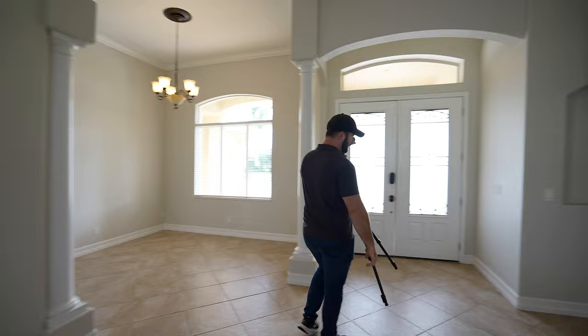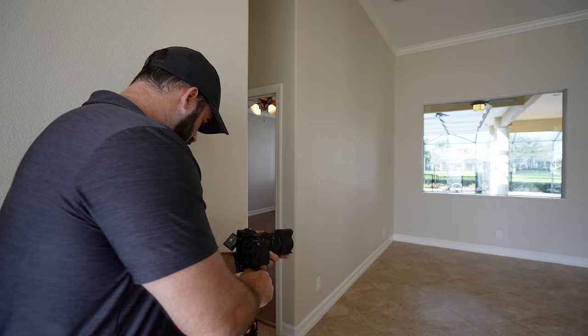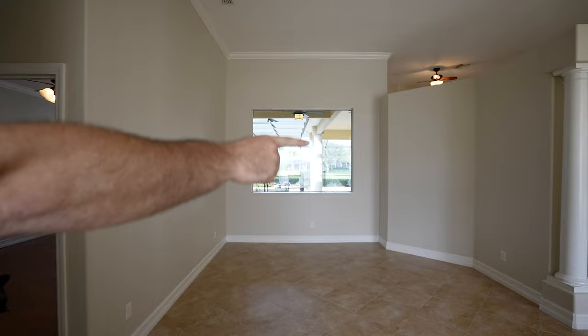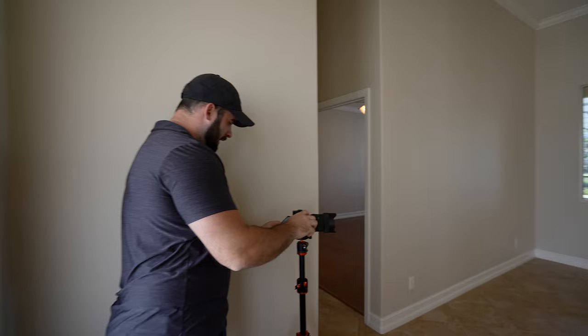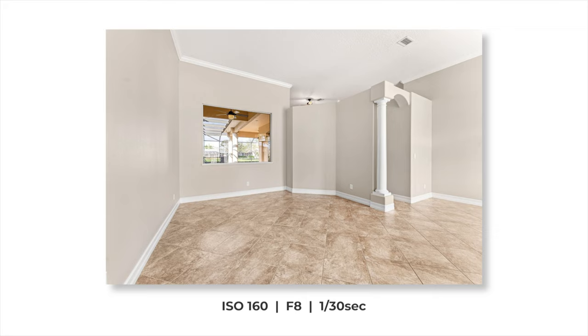I got that from that direction. Now I'm going to get this room this way. I'm going to go all the way wide here, 14 millimeters, get all the way into this corner, and show three walls — this wall, that wall, and that wall over there. I'm shooting F8, 1/8 for shutter speed, and ISO 160 right now. I want to make sure on my darkest exposure that I can see out the window perfectly fine, and I can. Let's go ahead and get one of this dining room area.